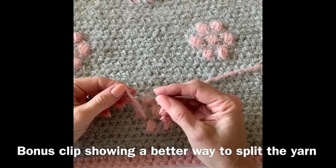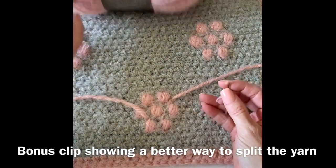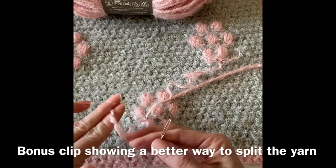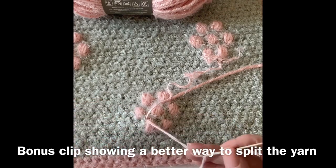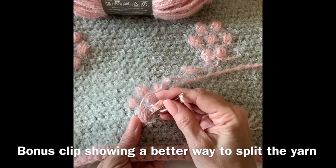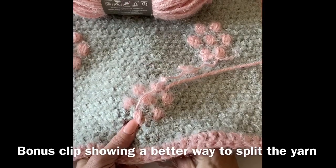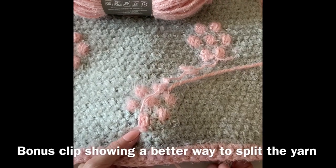I'm about to finish up this flower puff blanket made with Red Heart Hygge yarn — this really silky, fluffy yarn. I want to show how I'm weaving in the ends: I'll stick my needle in between the four plies, separate them out, and weave them in individually. I feel that makes the ends a lot more secure. I'll just work them in and out through each flower puff, kind of disguise them back and forth, and do the other plies separately. This is how I'm weaving in the ends for the flower puff blanket made with Hygge yarn.